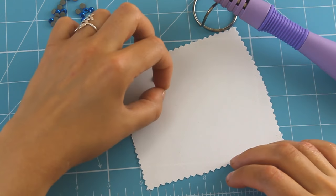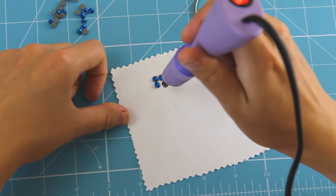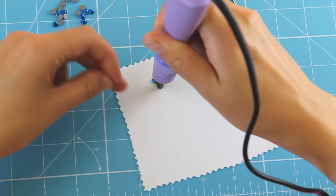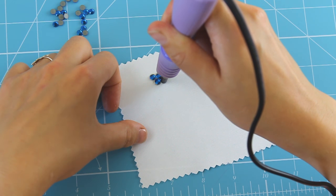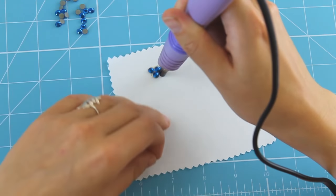Here I just wanted to quickly show you that you don't have to have the rhinestone in the perfect position. You can use the applicator to gently move the rhinestone into the position that you want. Then when it's in the correct position, apply a little pressure and that will apply the heat onto the rhinestone to fix it into place.